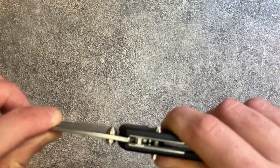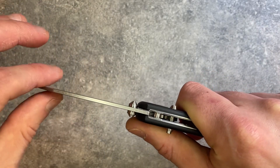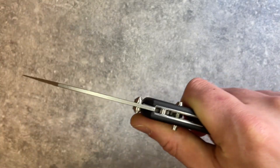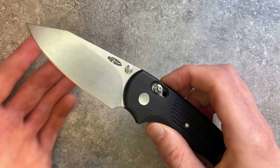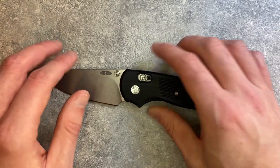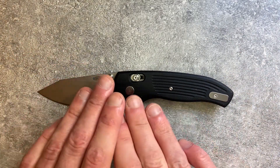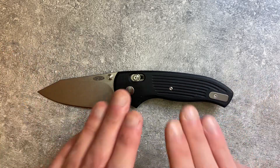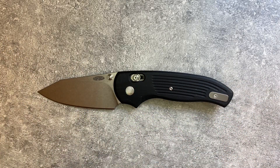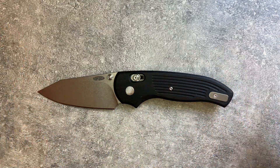There is the tiniest bit of play if you really try to crank it, but I'm not even sure if that's just me handling the knife. I've never felt play in use with this knife, and I've owned a couple of Shadows — none have ever had play for me. Some earlier Shadows did have issues with play, which is why it took TRM a year or two to roll them out at scale. But these days TRM Shadows are rock solid. This is a great implementation of the bar lock.